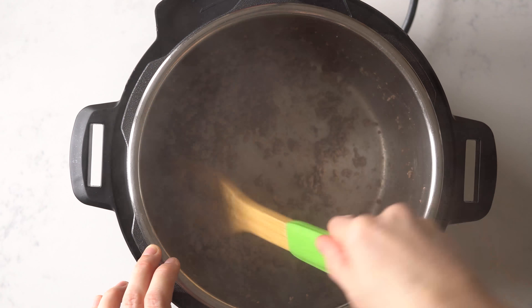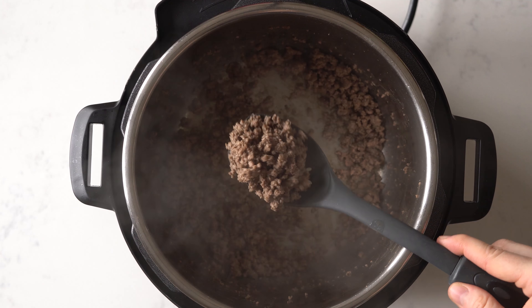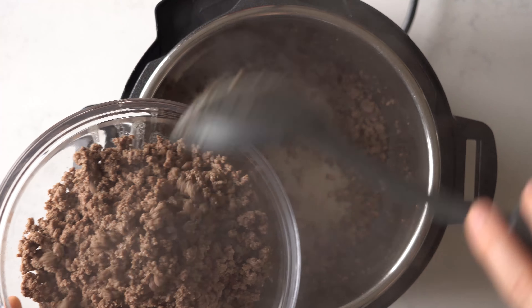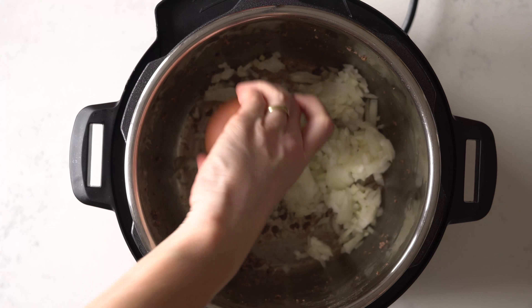Once you finish browning the last batch, remove it and add it to a bowl. Then brown your onion and garlic.